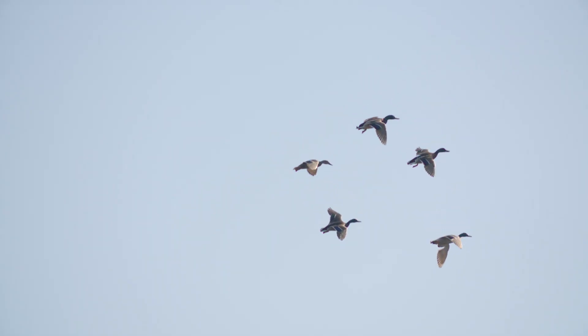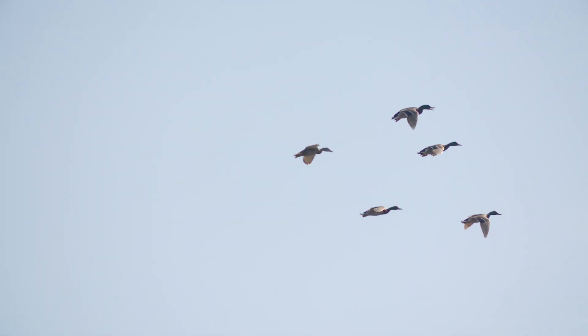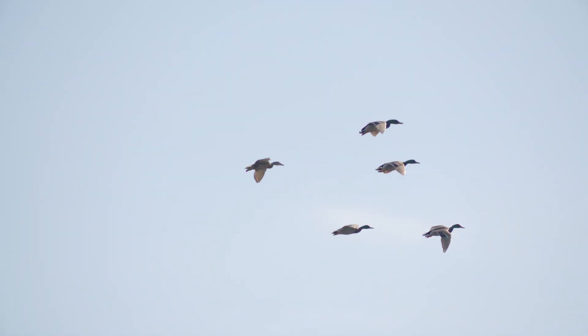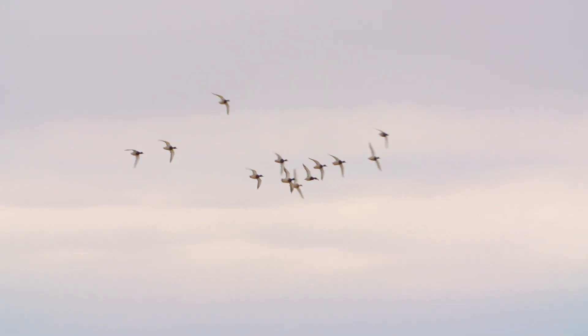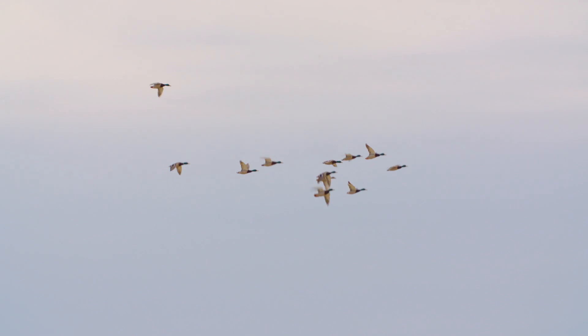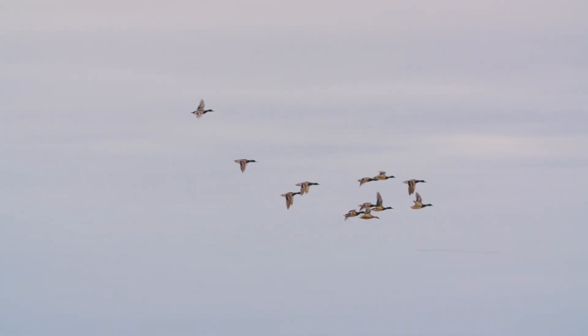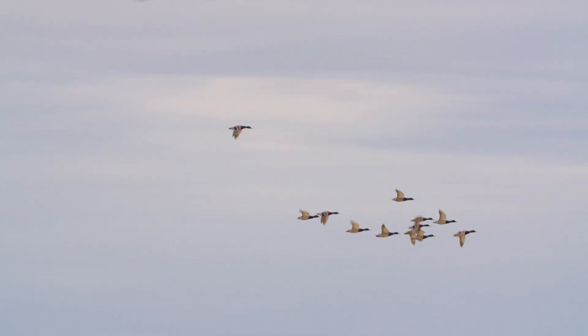As fall migration begins, courtship and pair bonding activities increase. Ultimately it's the female's choice — she'll pick the Drake with the best plumage and the best display. The general rule shows that older or more fit Drakes are more successful at attracting females and pair up earlier than those that are in more poor body condition.